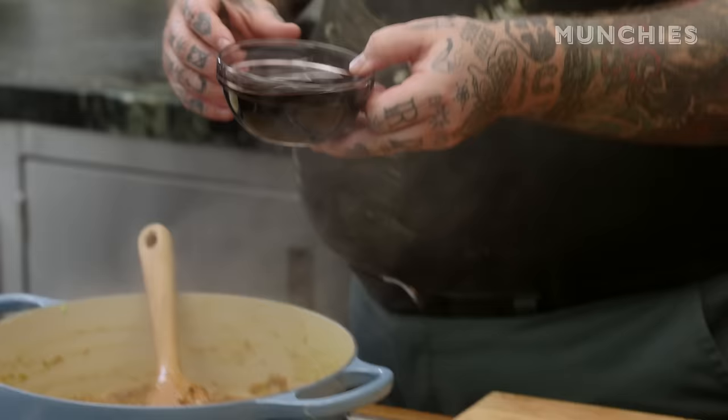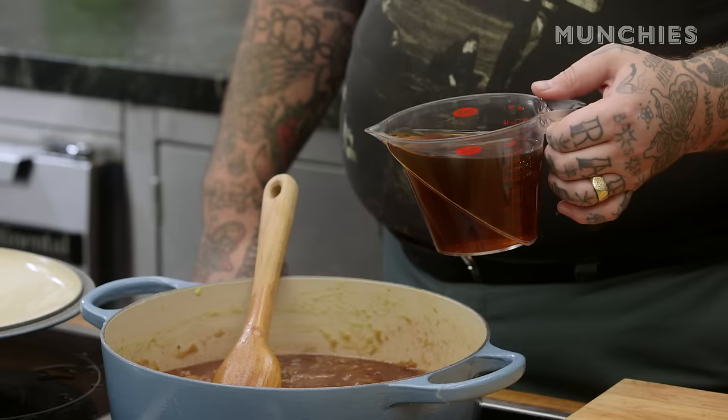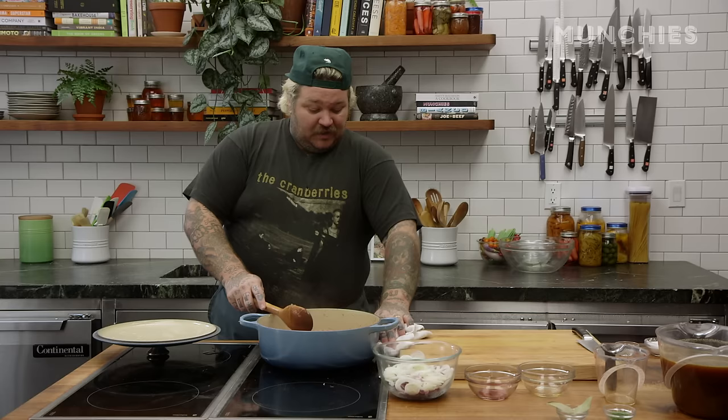We're gonna add the wines — here we go! One cup port, one cup Madeira, two cups sherry. So now what we wanna do is reduce this by half. In my cookbook I say that takes two hours.